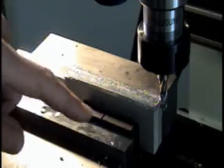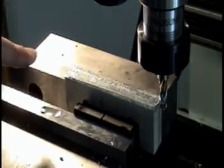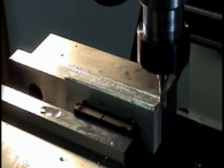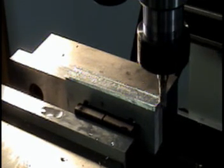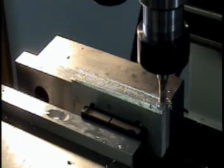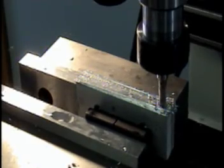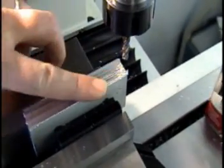To make the blocks both the same size, I put them on their side and fixtured them up. We're going to run the bit across the top, and when we're done they'll both be the same dimension. We ended up with a nice, even, clean surface.